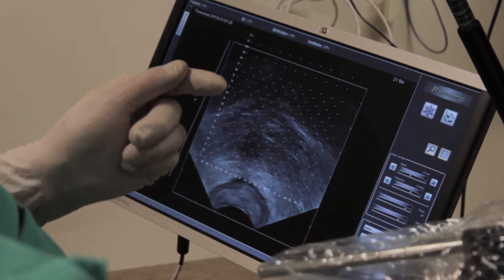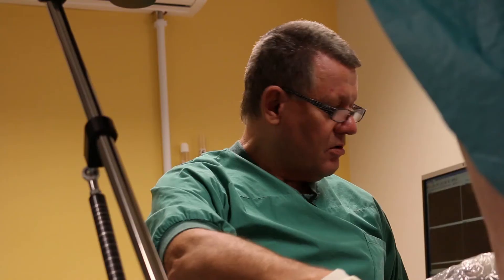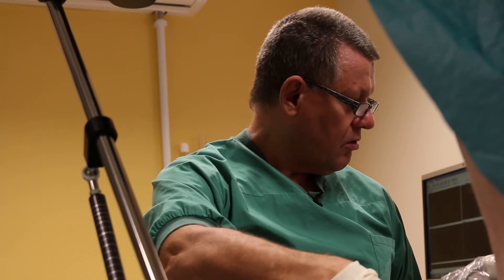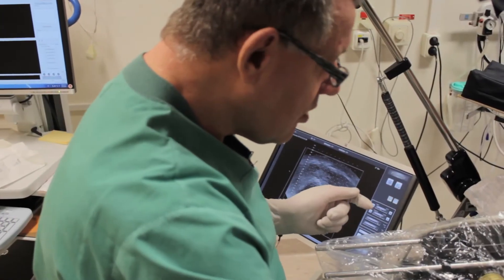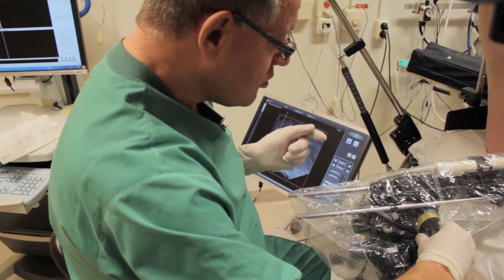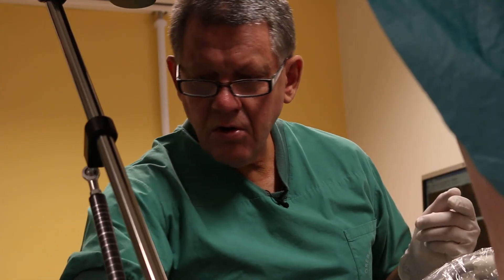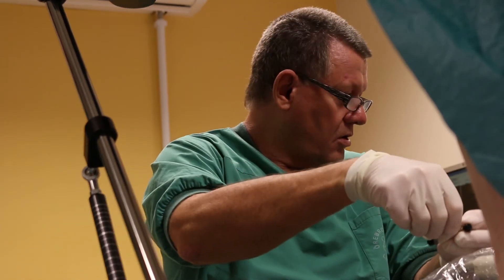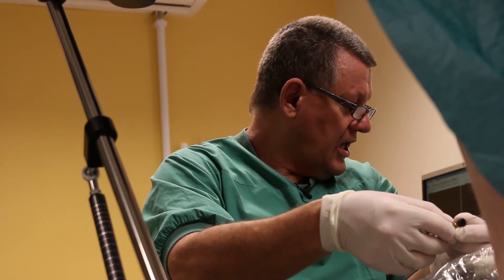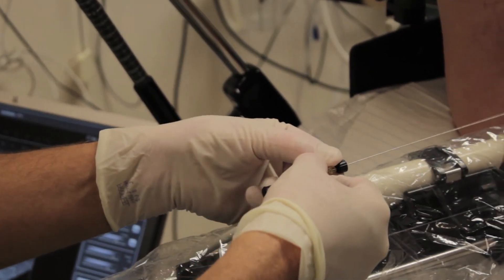Then I go back to the equator and put in the other marker. I will use the H2 position.